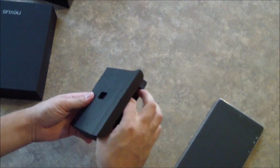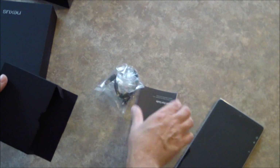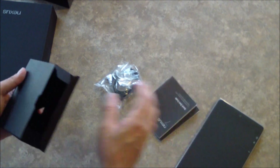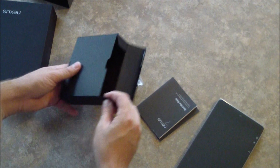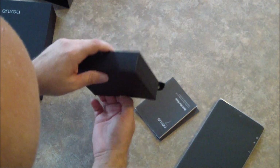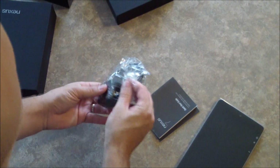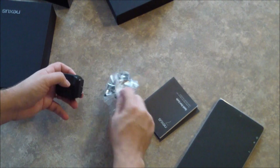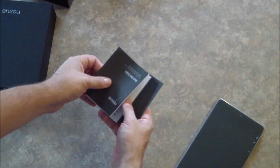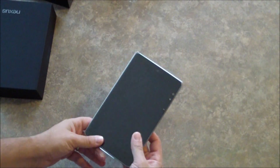And inside we have this box and nothing else. And inside this box we have our USB cable, some paperwork, and if I can get it open, charger. USB charger, we'll set all that stuff aside. A lot of paperwork here, set that aside too and look at the device.